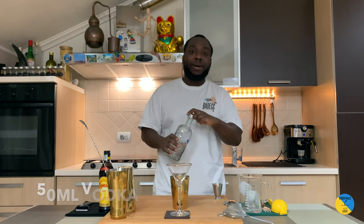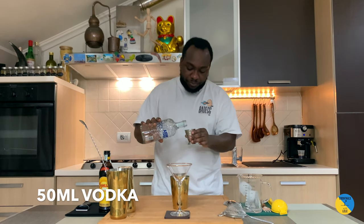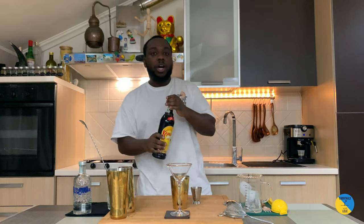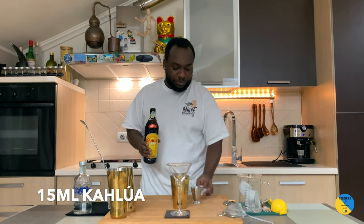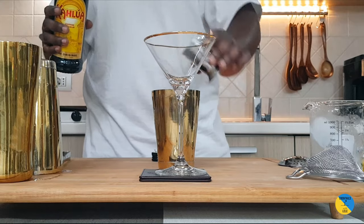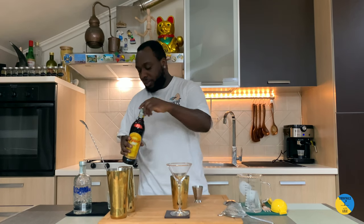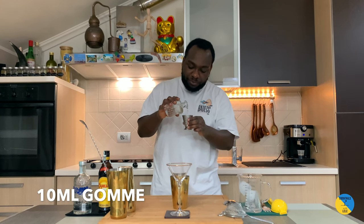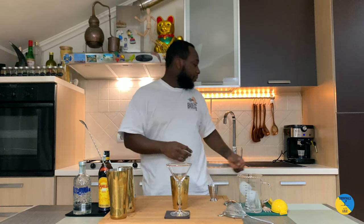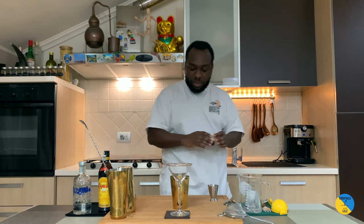For the ingredients: we're gonna use 50ml of vodka, 15ml of Kahlúa, 10ml of gum syrup, and we're gonna add a fresh shot of espresso — 25ml.